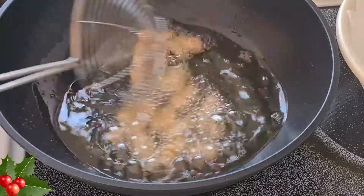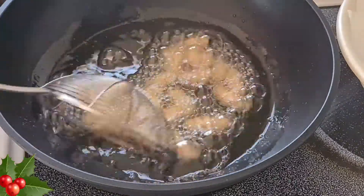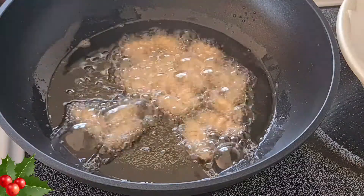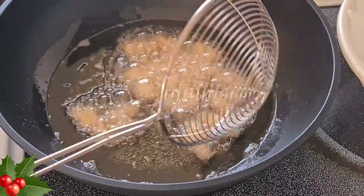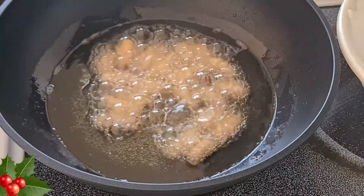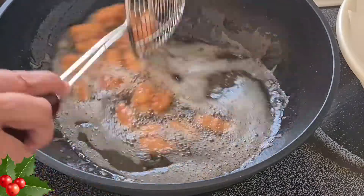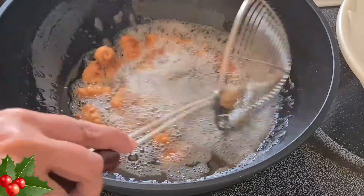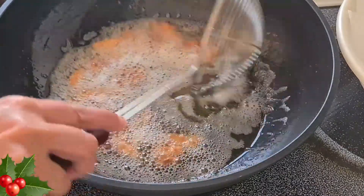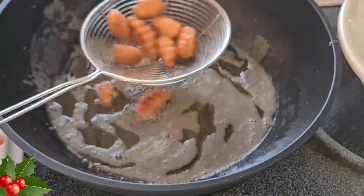Keep stirring the kalkals from time to time. Don't let them get burnt. Keep mixing until they cook and get nice and brown. As you can see, the kalkals are nice and brown — they've got a beautiful color. So now we can take them out and repeat this process till we are through with all the kalkals.